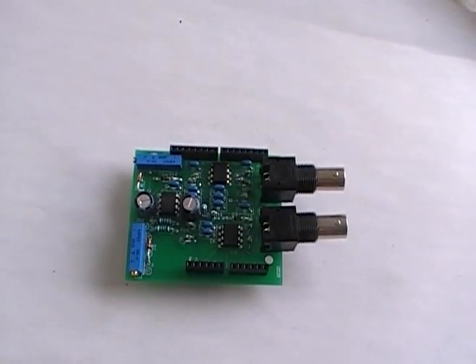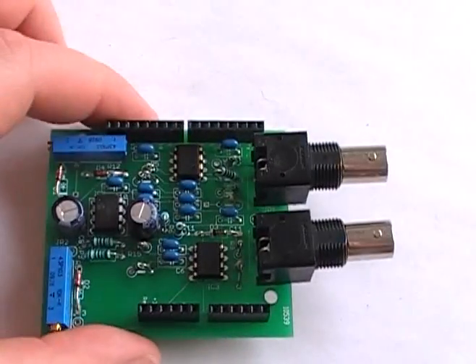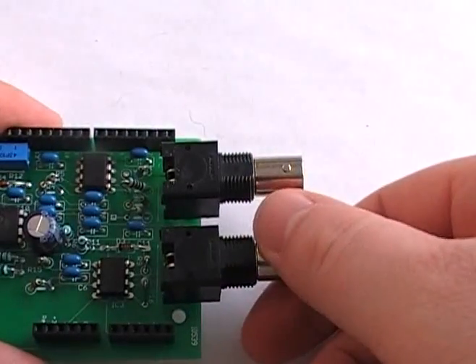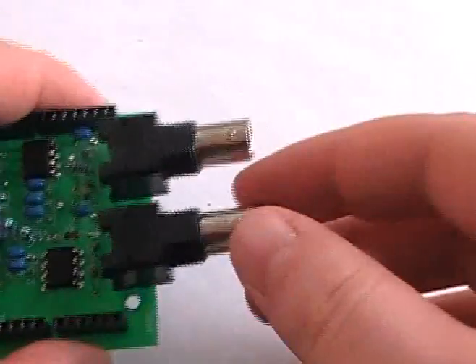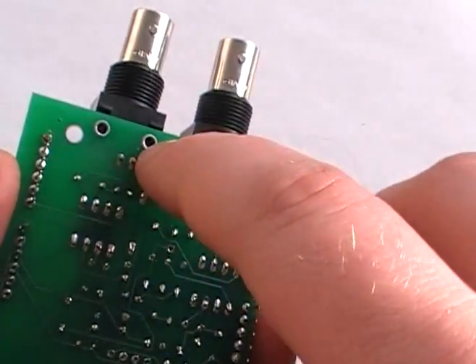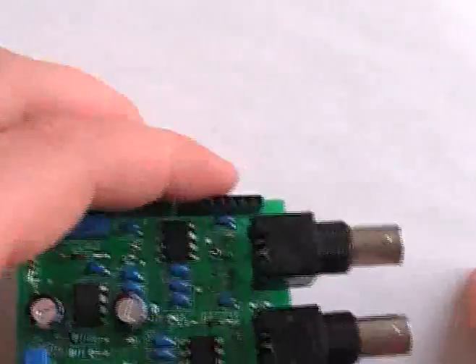This is the Forp Duino. It has a pH and an ORP circuit on it. You can see we have the two BNC connectors, so you can just screw on both the pH and the ORP probes right onto it. You'll notice that they're a little bit wobbly — that's just because I have not put the screws in the bottom yet; I have to find a size that fits.